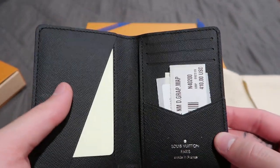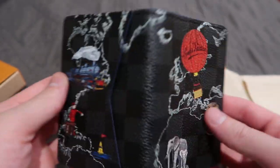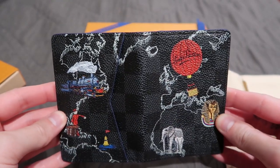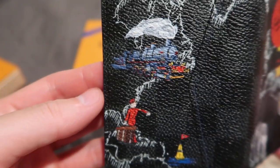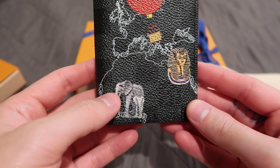It is a Damier Graphite pattern canvas. As you can tell, there's a better view of it — it's the world map, and there's the classic bellboy, as you may recognize. There's an elephant here for the continent of Africa.